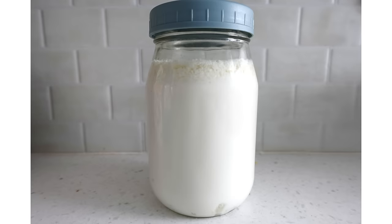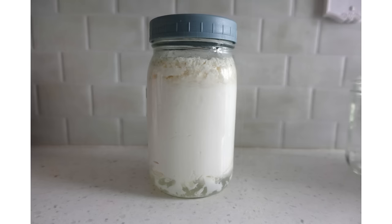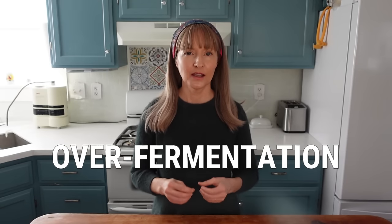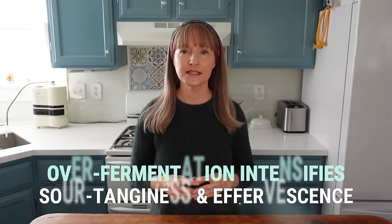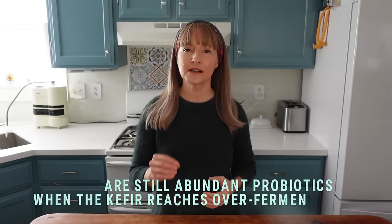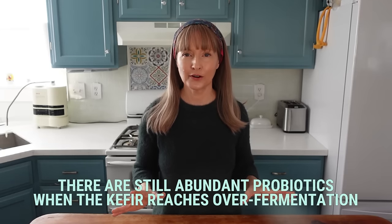You're going to get the highest probiotic count and the most balanced flavor at this peak window when there are only very small separations. If the fermentation is not ended at this point, the whey will further separate more and more since the fermentation process will continue to progress. Many people believe that there are more probiotics present the longer the kefir ferments, but specifically regarding kefir, that's actually not true. The greater the whey separation means the hungrier or more starving the probiotics are. This is called over-fermentation. When the kefir significantly over-ferments, the sour tangy flavor and the effervescence intensifies. Many kefir makers purposely over-ferment in order to make a really thick kefir. I just want to be clear — do what you want to do. There's no condemnation if you prefer your kefir over-fermented.